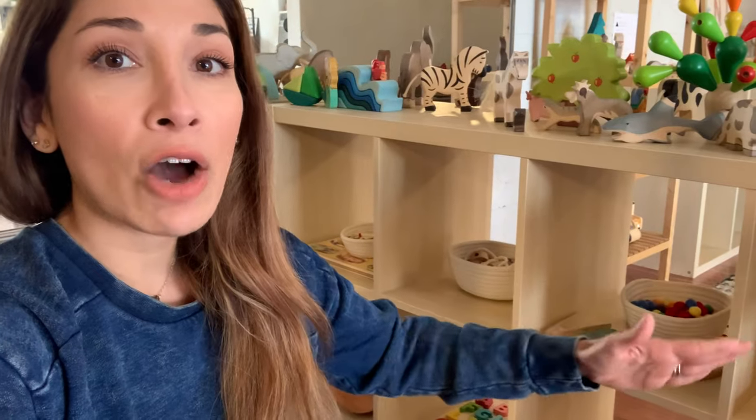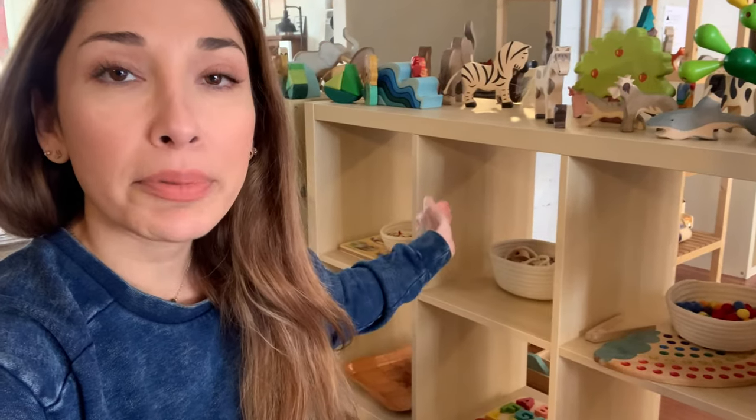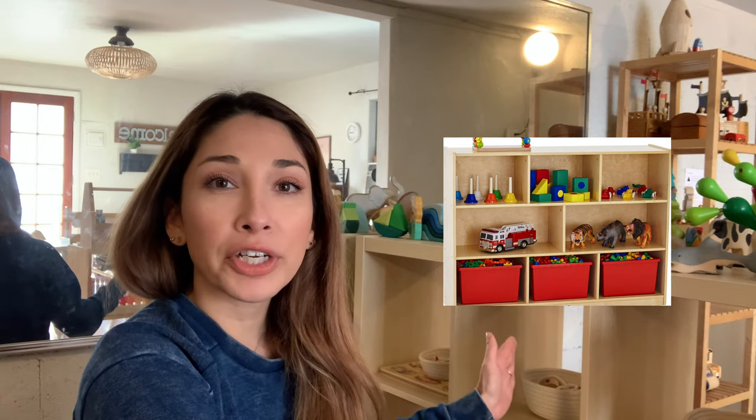What I like about these cubbies is that it's easier to display one activity per shelf, making it easier for you as a parent to know exactly how many activities to present at a time — one activity per cubby, with the top shelf for whatever you want. If getting a shelf for multiple children, think about how many levels to incorporate. You can place activities for your youngest on the bottom shelf and for your older children at the top, keeping materials with smaller pieces higher up.